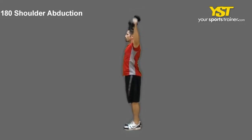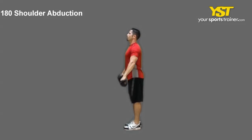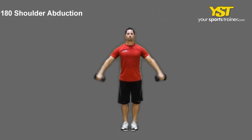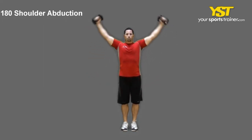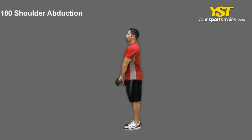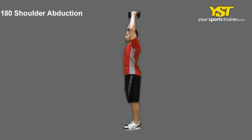Elevate both extended arms out to the sides of your body till the weight reaches your shoulder level. Rotate your palms until they face each other at the top. Do not arc your back or shrug your shoulders. Reverse the exercise motion to come back to your start stance.